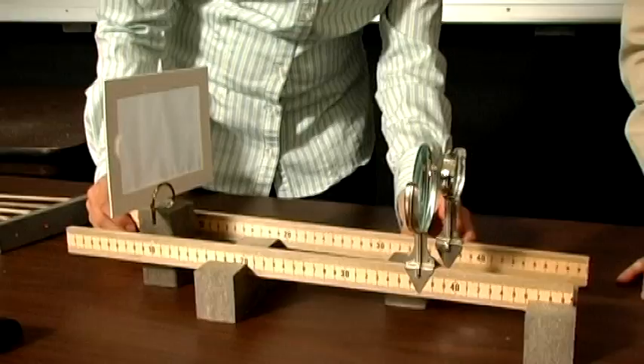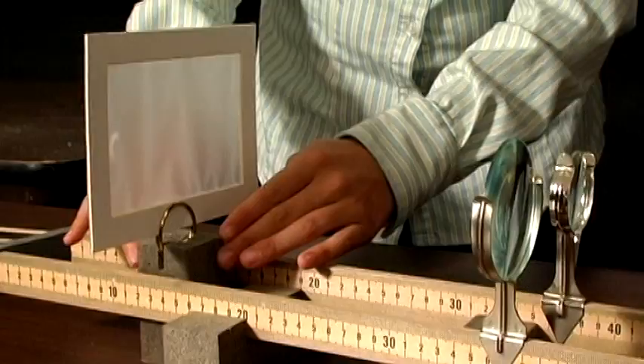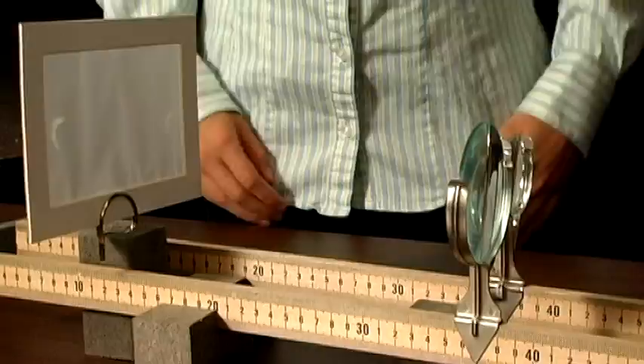We'll just slide it until we can see the image there. Which one do you think would be our better lens? It looks like the image from this lens is brighter than this one. Why do you think that would be? I'm guessing because it's big. Right — the size of the lens is the key factor.